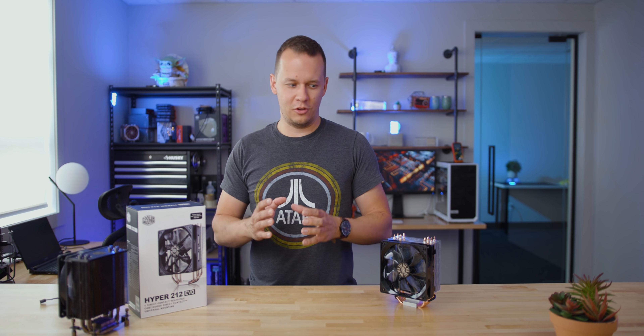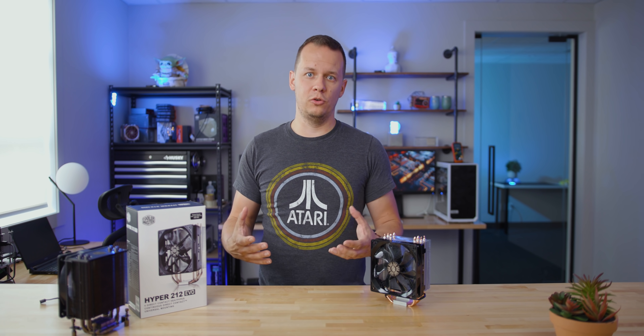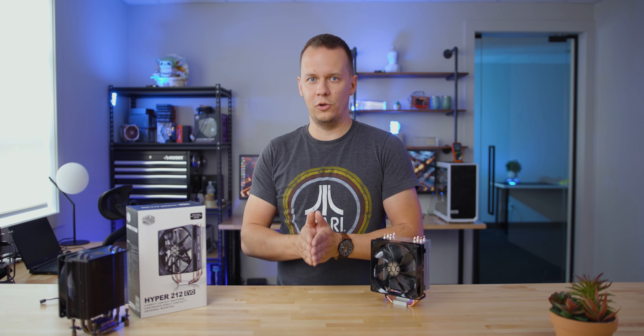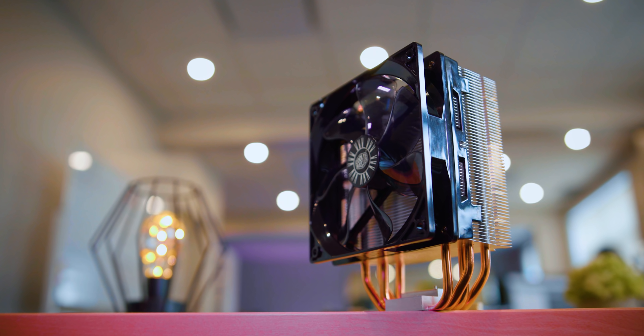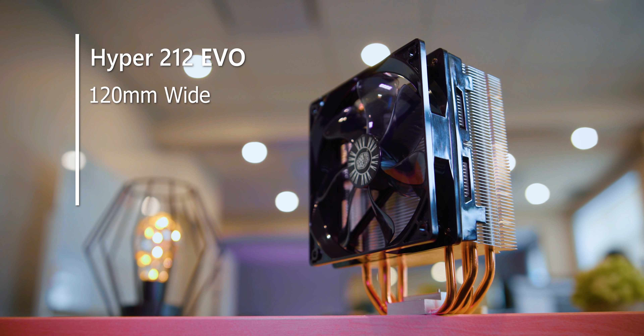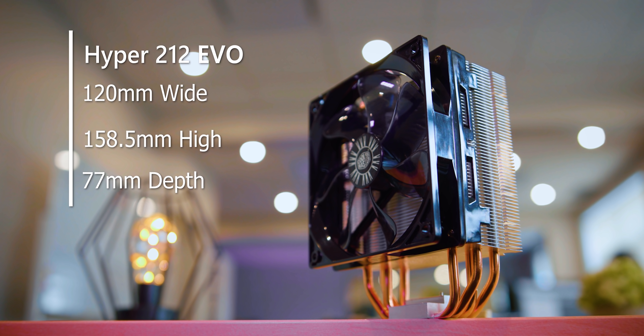The first step is really getting to know the 212 Evo a little bit more. This cooler is not meant to compete with super high-end solutions from Noctua, from Be Quiet, from Arctic. Rather, this is really meant to replace your stock boxed cooler. With that being said, it is a little bit larger — we're looking at something that's 120 millimeters wide, 158.5 millimeters high, and 77 millimeters deep with the fan installed.